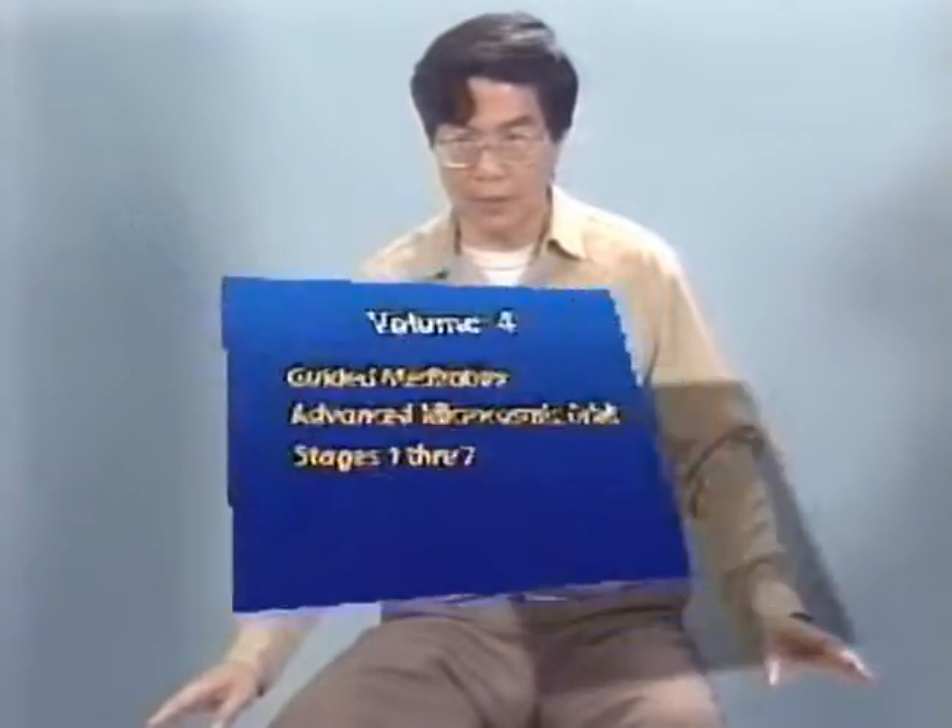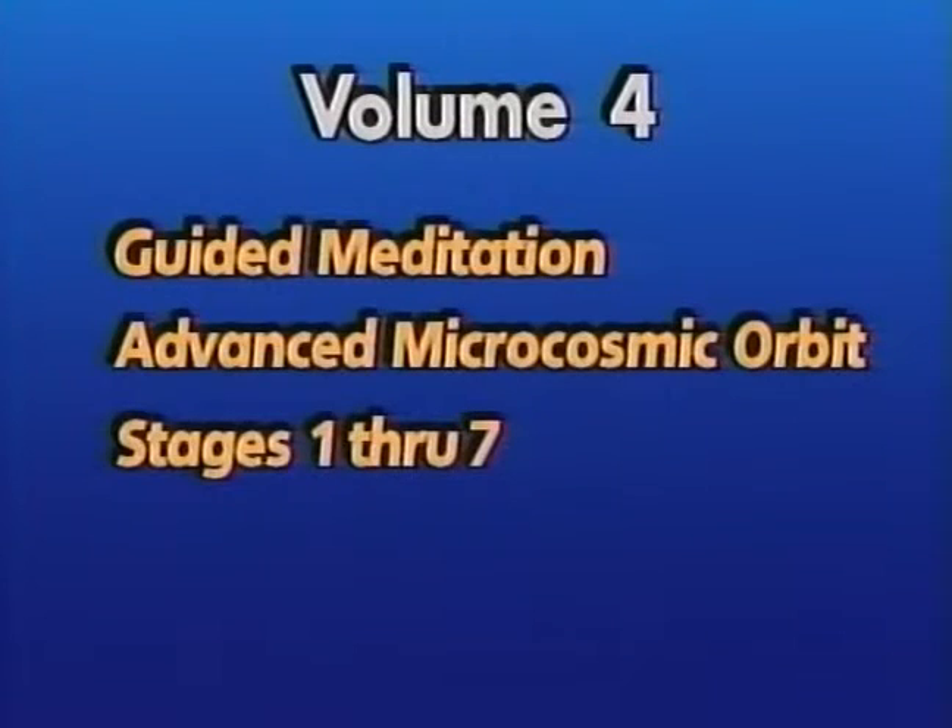It is also important to collect the energy at the navel at the end of each meditation. Volume 4 of this series has been designed to guide you through the complete 7-stage advanced microcosmic orbit meditation in an easy, half-hour sitting. It is suggested to use the 4th volume for progressive home practice, incorporating new stages one at a time into your personal practice of the microcosmic orbit.